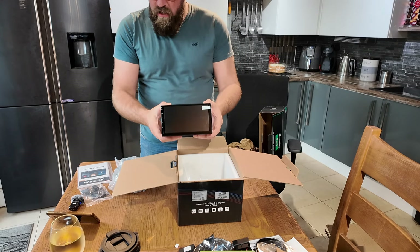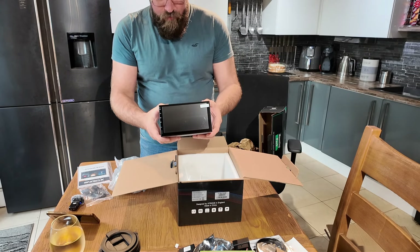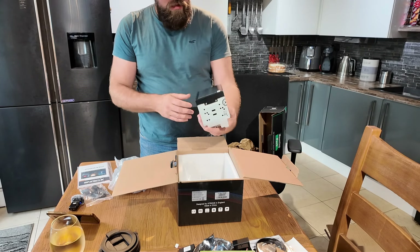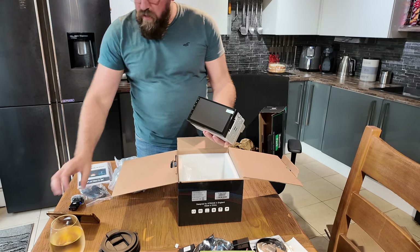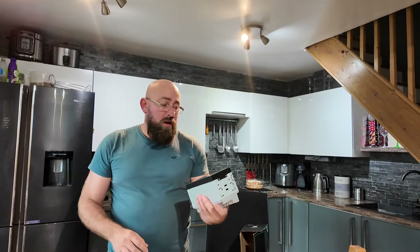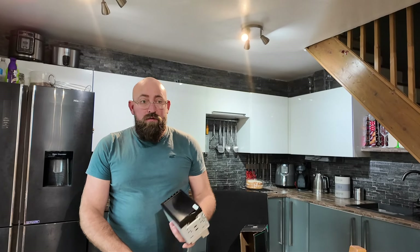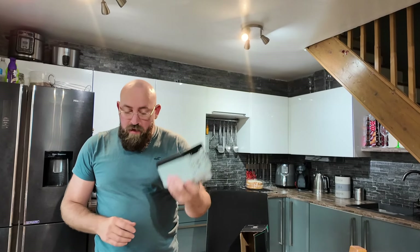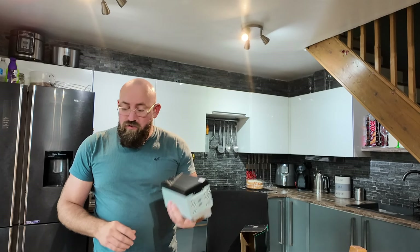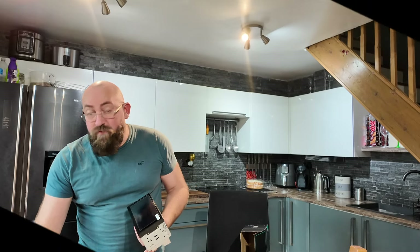So there you have it, that's the head unit. Stay tuned and I will be doing an installation video to follow. Check out the channel, follow me on Insta — onslow260 — and have a look at the links below for other products that Extrons do. Extrons, thank you very much.